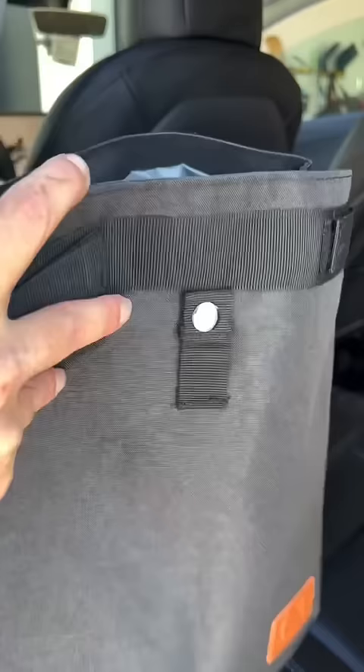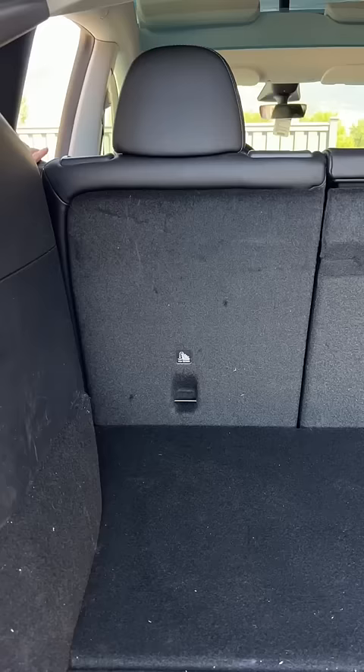Plus all the garbage floating around — this garbage can is perfect to hang over your seat. And don't forget a bag for easy carry. All the links can be found in my profile.